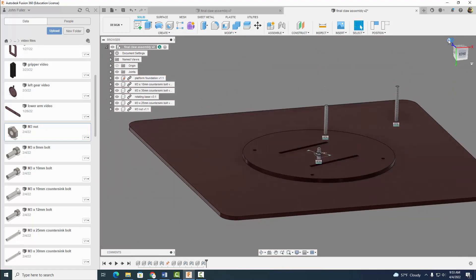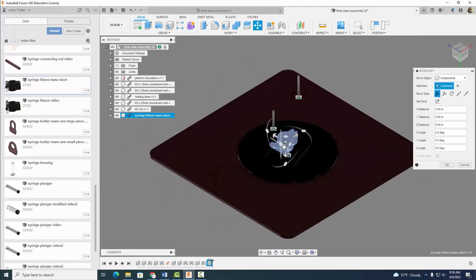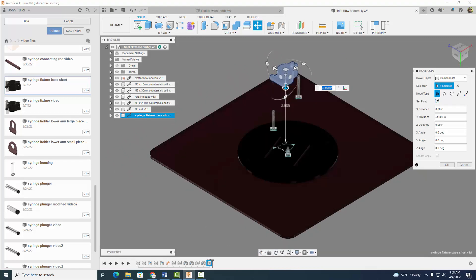Looking pretty good. So now we want to find our syringe fixture. Remember, these are going to mount our syringes to this. We want the one that's shorter in size — we made two of them. There's one that's longer and one that's shorter. So let's go ahead and insert this one into our design. I'm going to move it up here and rotate it so it has kind of a position like this, and hit OK.